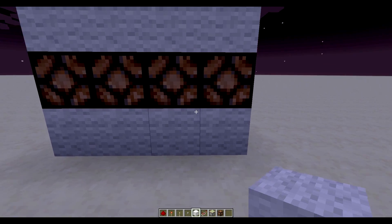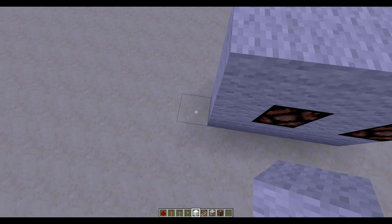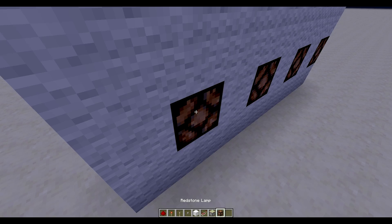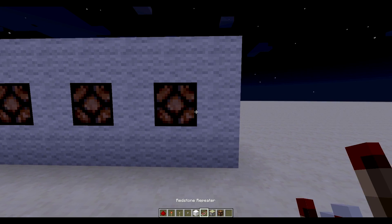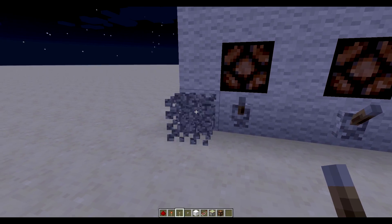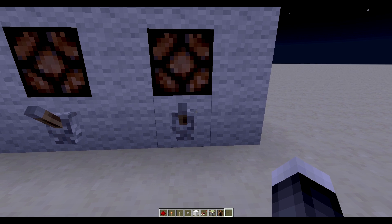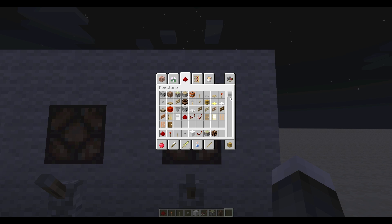Each one of these lines is called a bit. So each one of these lights is going to represent one bit. Now each one of these bits can only be on or off — makes sense. Now in binary, like in decimal — 1, 2, 3, 4, 5, 6, 7, 8, 9, 10 — we have certain place values.